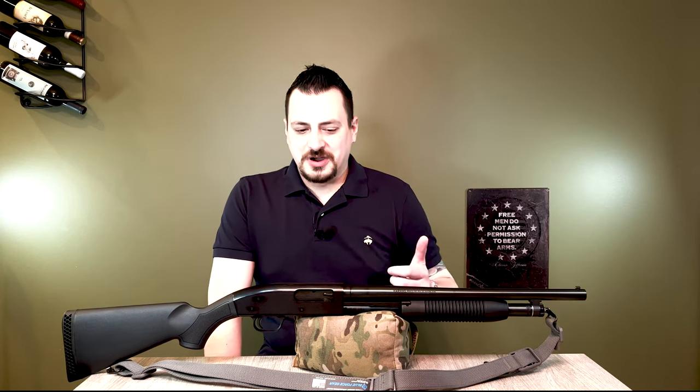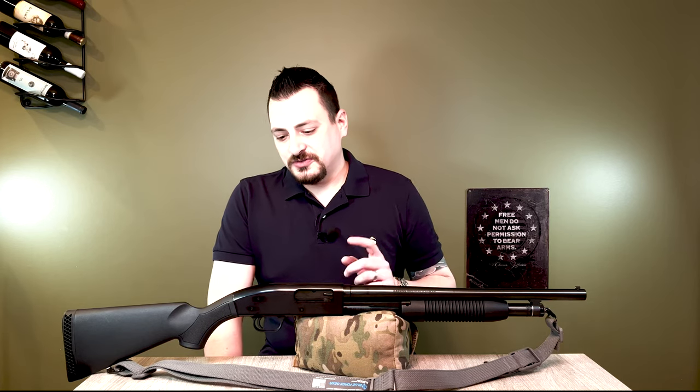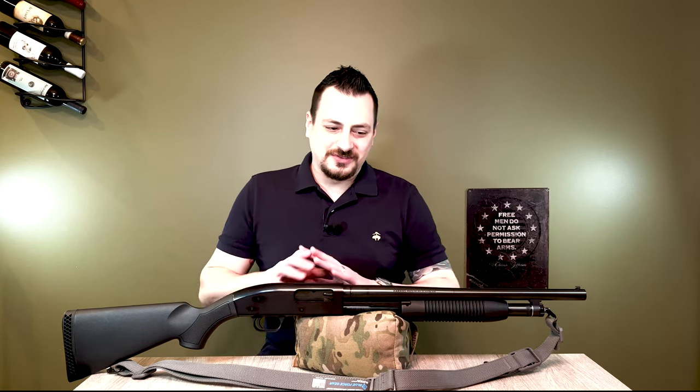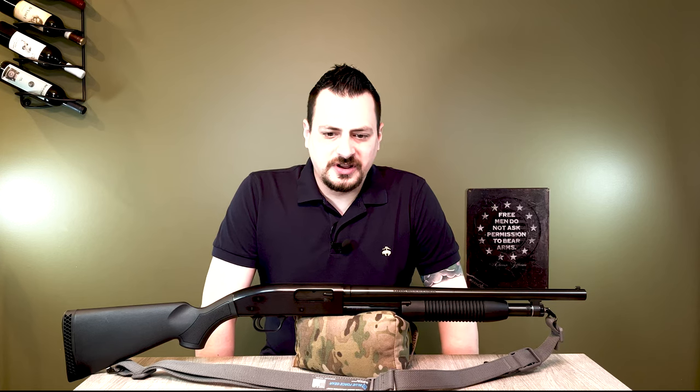Just as a reminder, this is going to have to ship to an FFL for you to do the background check and transfer — continental United States. Even if you're in North Carolina, I'm still going to insist on sending it to an FFL, but I'm trying to keep this per the rules of YouTube and Gleam, which is the website I use to run the ad linked through Instagram. I don't want to get kicked off any of those platforms, so I'm trying to do this correctly.